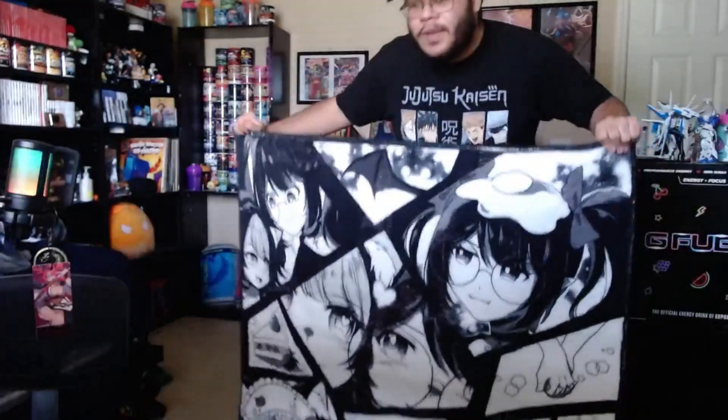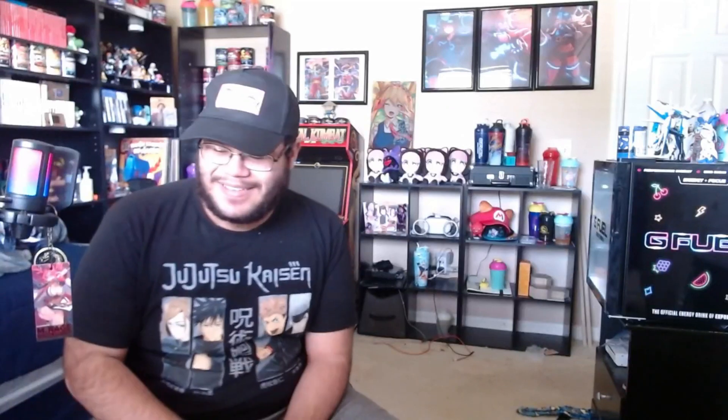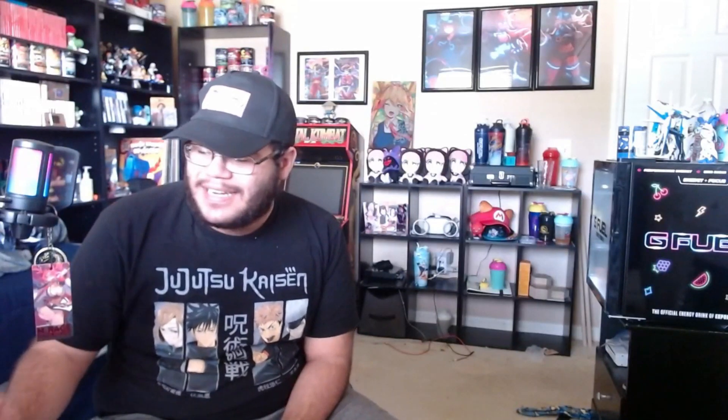I did enjoy this vtuber merch unboxing — please like, comment, and subscribe. I'll most likely do more whenever they release more merch, because I'm not only a fan of Strawberry, I just happen to have a whole bunch of Strawberry things. With that being said, like, comment, and subscribe — see you in the near future with some more gaming slash vtuber merch unboxing videos. Let's go!